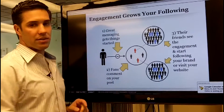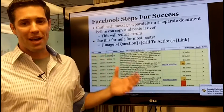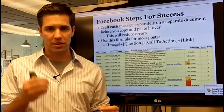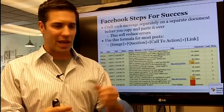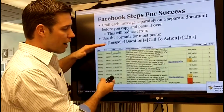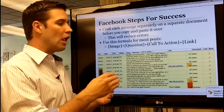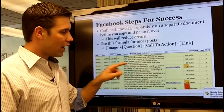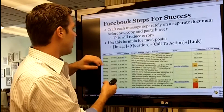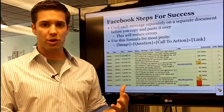These are Facebook steps for success — really messaging steps for success. Begin crafting each message separately in a separate document before you copy and paste it. A lot of people think social media is fly-by-the-seat-of-your-pants, but we actually craft everything ahead of time — literally one day to two weeks ahead — using a marketing calendar. We get more engagement than those who fly by the seat of their pants.